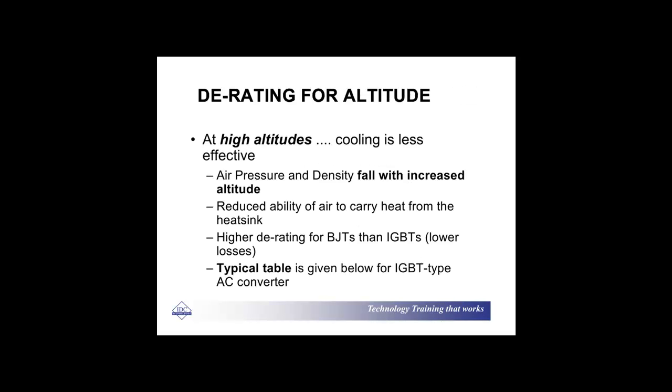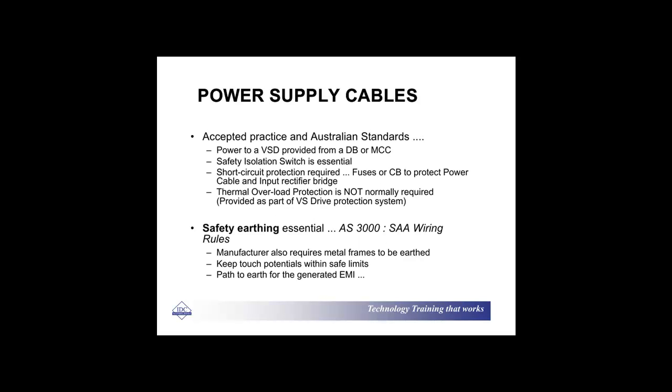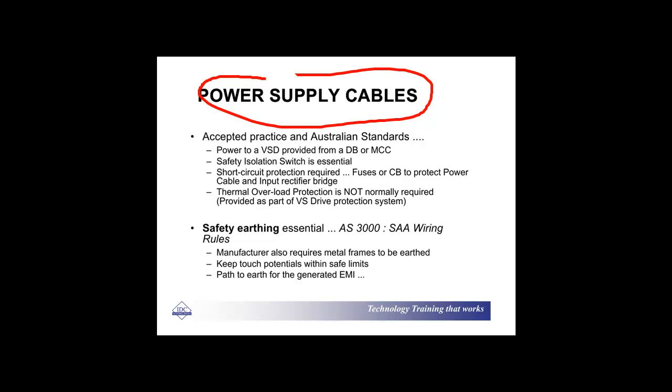You need to D-rate for high temperatures and D-rate for altitude — the reason is simply because your cooling is less, and there are a few design formulas contained here. With your supply cables, make sure that you follow accepted practice: IEC standards or the IEEE standards. And make sure — this is the good old chestnut about earthing — make sure that you follow the earthing requirements.